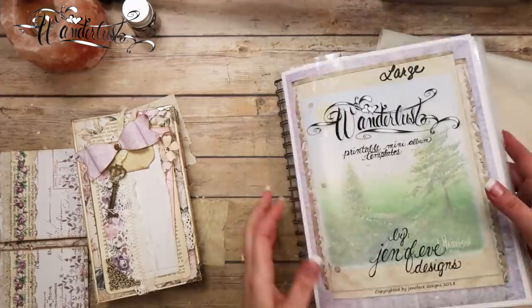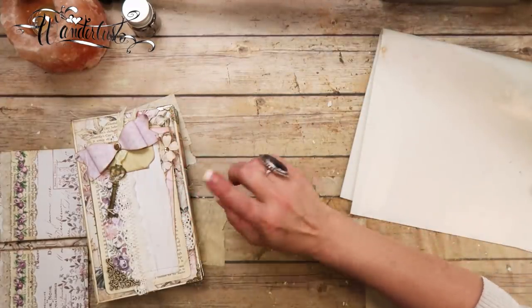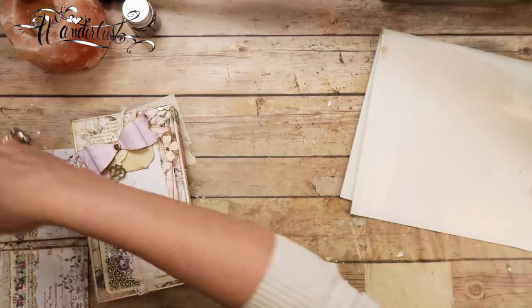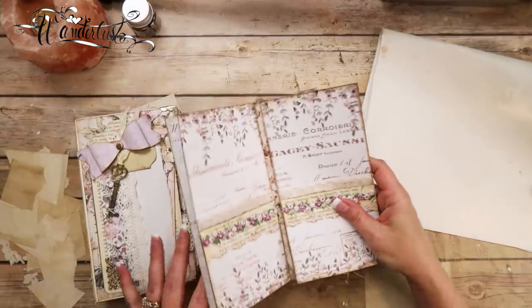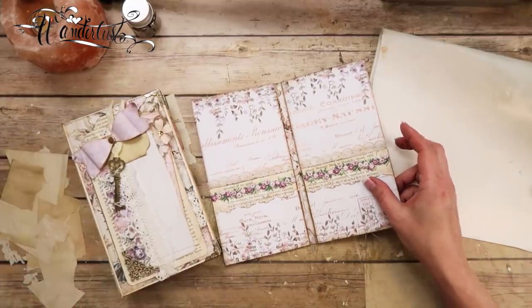By the way, there will be a playlist down below for this entire mini-album if you want to start at the beginning and work your way down. There is an entire playlist just for this mini-album, and there's also a link down below for my printable templates.